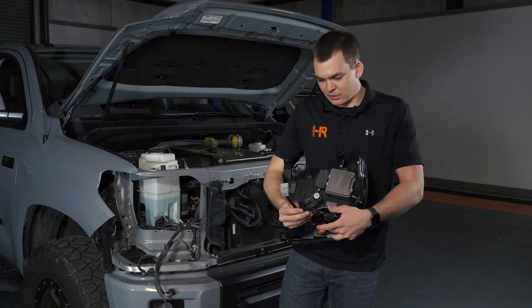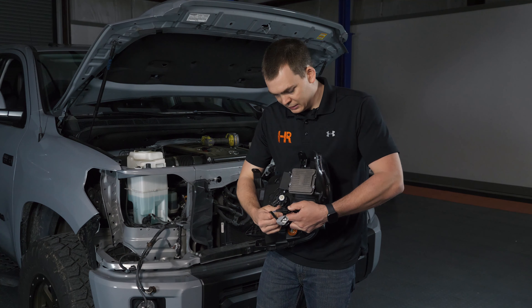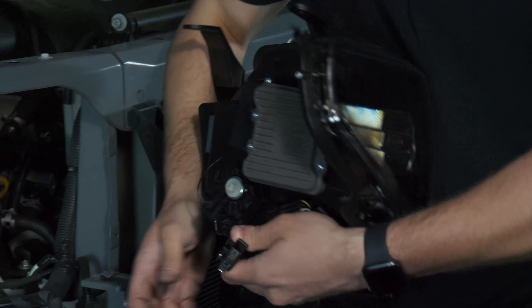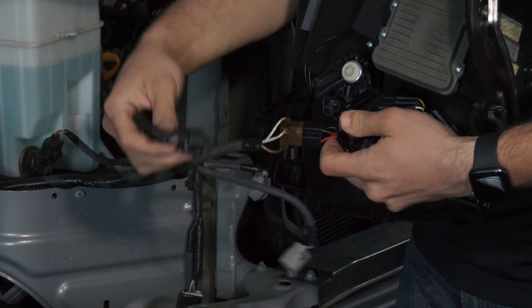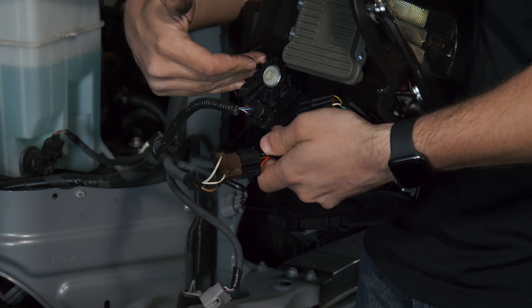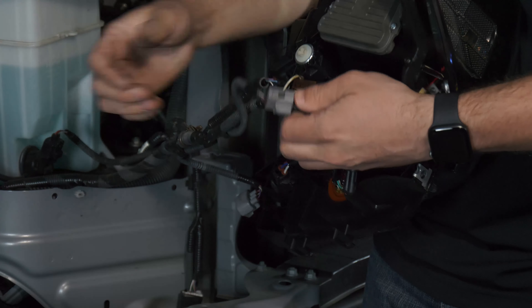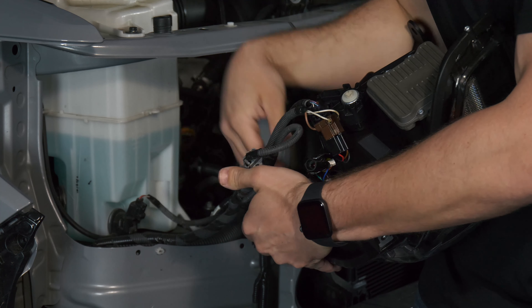These headlight housings ship with a harness for factory LED equipped models. This particular truck came with halogen, so we're going to unplug the jumper harness and use it to plug into our stock H4 connector. Heading back to the truck, go ahead and plug your factory headlight connector in. The adjustable headlight motor plugs in, and you don't need to swap this off your old headlight onto the new one like with some other headlight companies. We've got our single T10 connector for the marker light, and the turn signal connector, which both plug in securely.